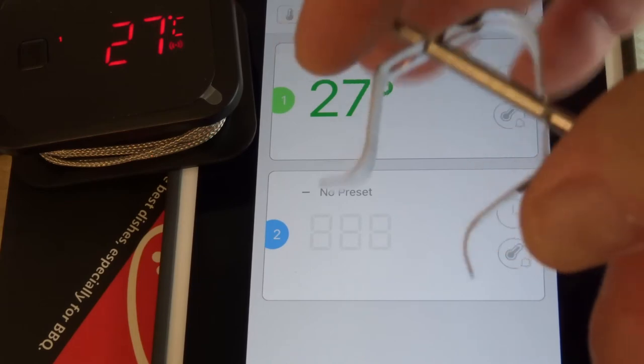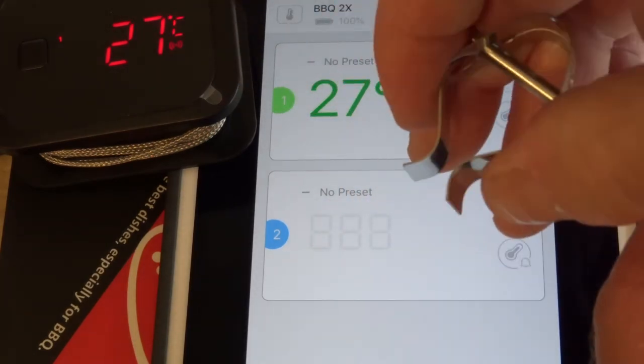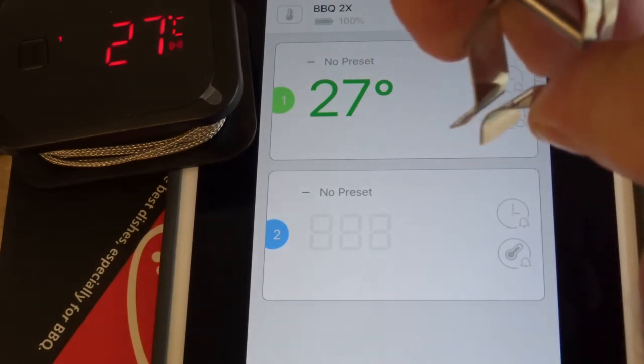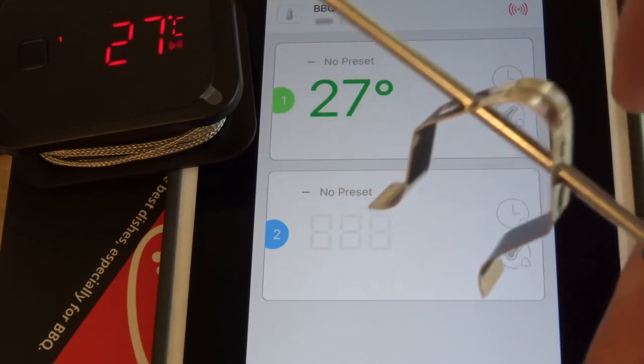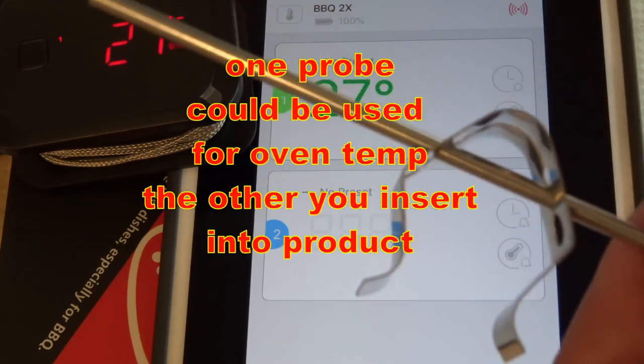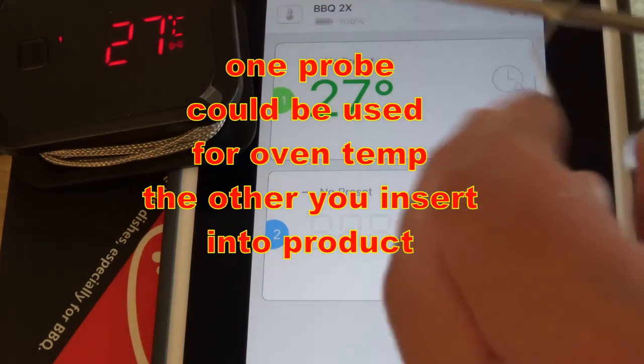It does come with one clip for the probe. This is so you can hook it onto some grills — you squeeze this together and it should fit in between the grill grates. One important warning: don't ever have this thing exposed to direct flame. That's probably not a good idea regardless of what it's made of — it's not going to work out well.